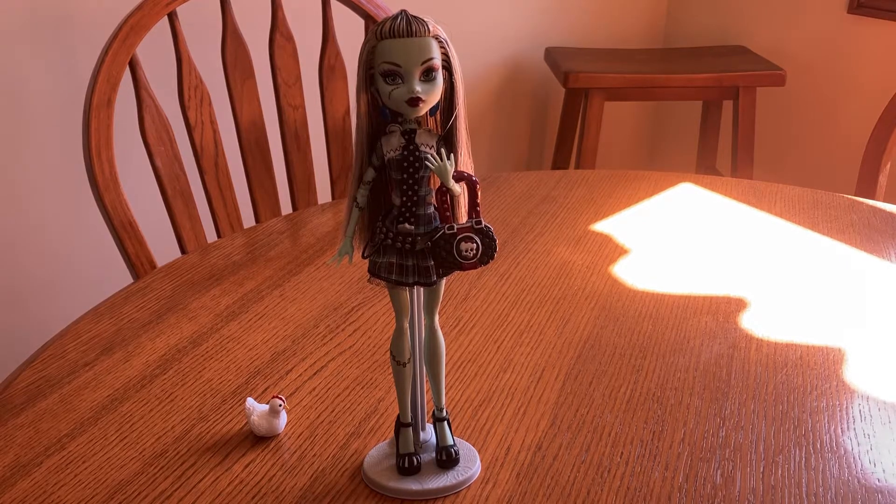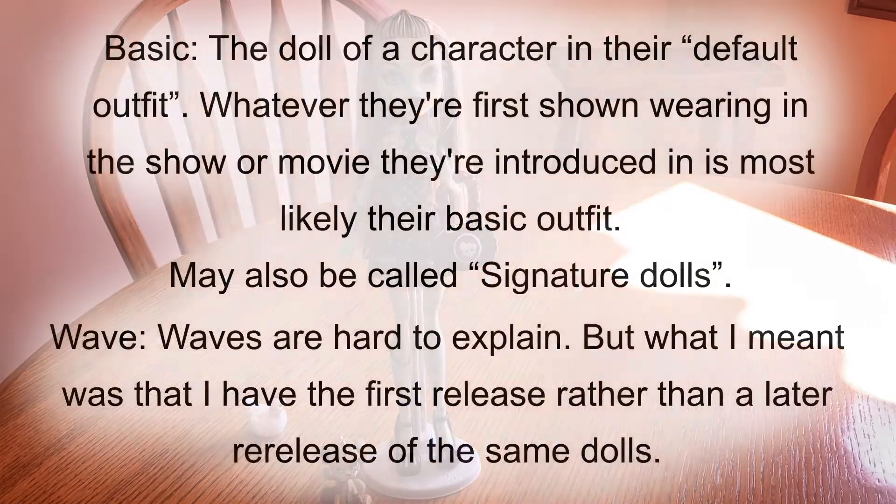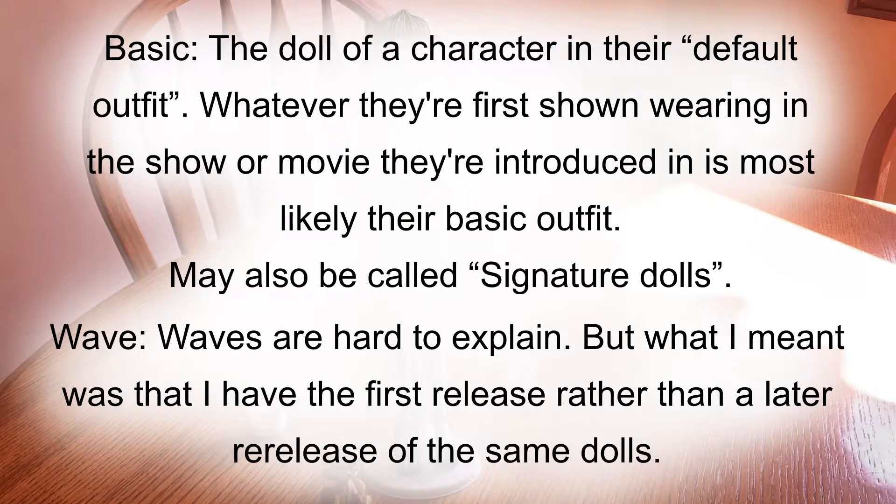I'll start this out with my Wave 1 dolls. The waves are like the first time these dolls were released, because they re-released the basic dolls. And the basic dolls are pretty much the default outfits — how they mainly look in the show, like this is her usual outfit, even though they change it up sometimes.